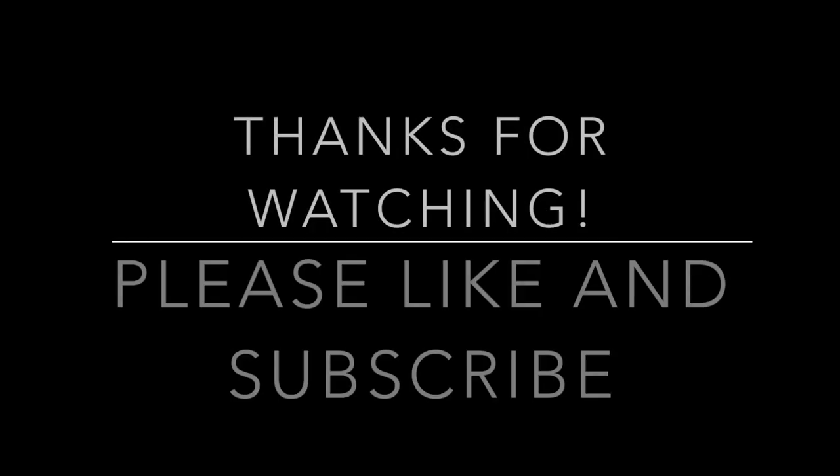So guys, I hope that this tip helps you out. And as always, remember: watch, learn, win. Thanks, we'll see you next time.